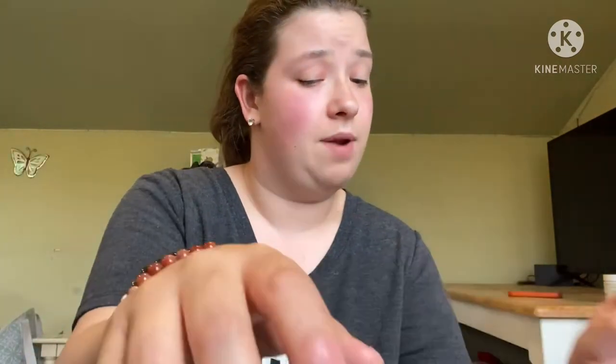Hey guys, welcome back to my channel. I just got up from a nap, so excuse the messy hair, but I wanted to do a versus type of video. I'm going to be doing Diamond Art Club versus Star Ore. If you guys don't know what diamond painting is, I'm going to explain it in this video. Before we begin, make sure to hit that like button and subscribe button — it supports my channel. We're gonna start off with Diamond Art Club.